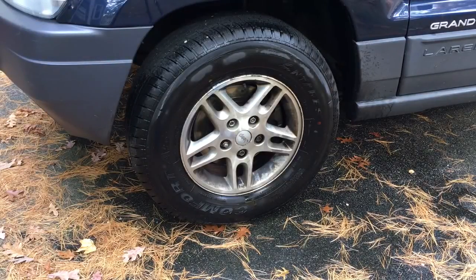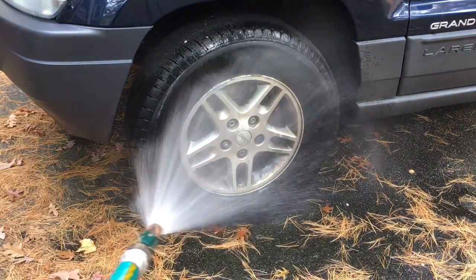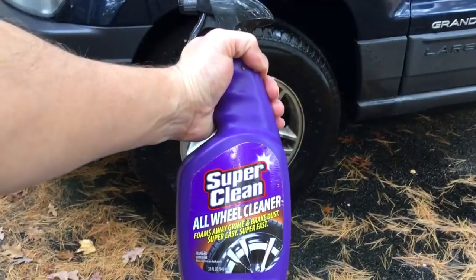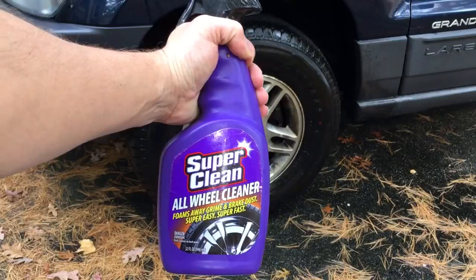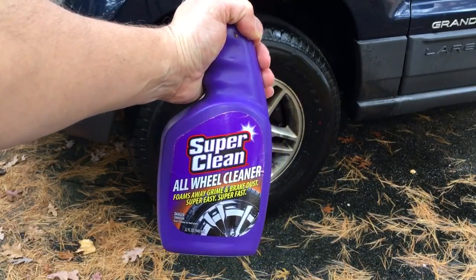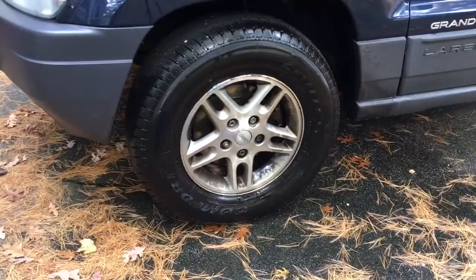So before you apply your wheel cleaner, you want to make sure that the wheel and tires aren't hot. Spray it down with some water, and then you're going to spray it with the wheel cleaner. Here's what the bottle looks like, and you can pretty much find it in any of your local auto parts store. And now we'll apply the cleaner.